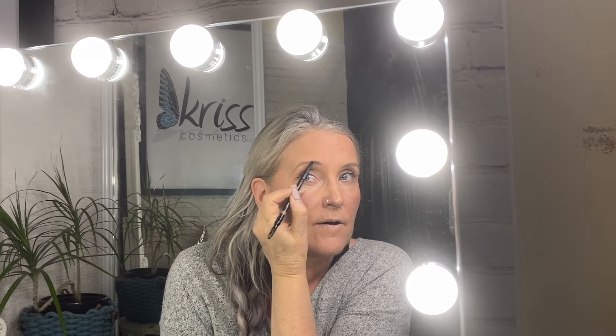Let me go do this side for you. A little sketching motion, and then groom through.